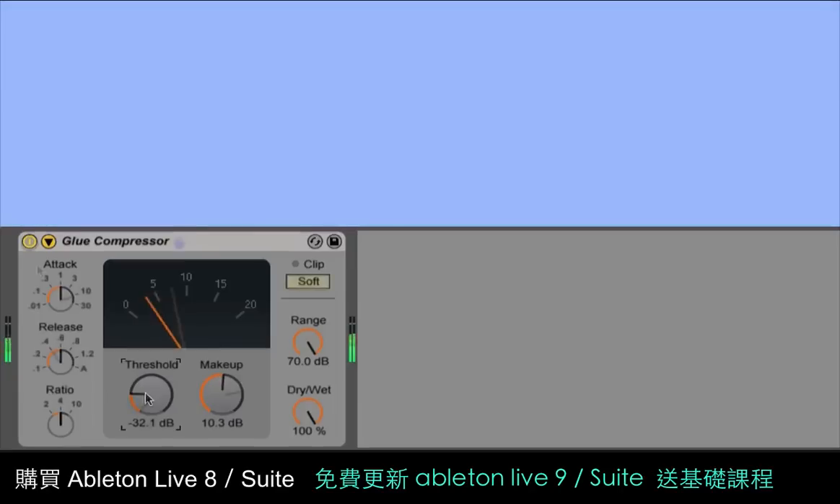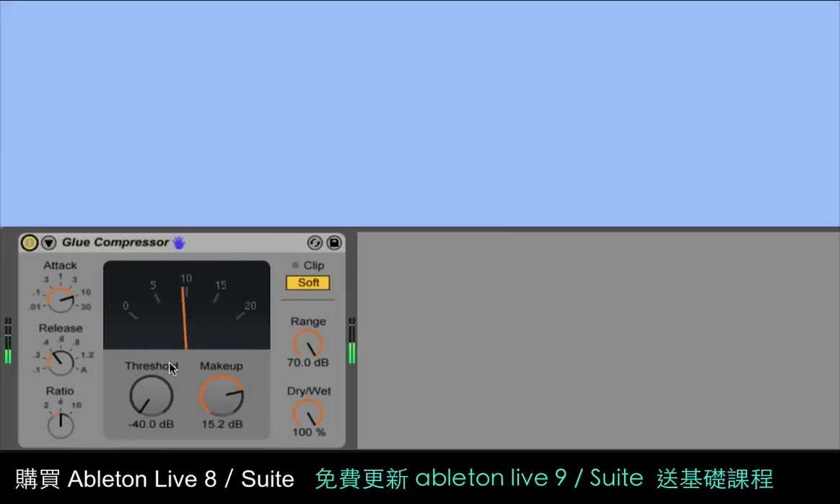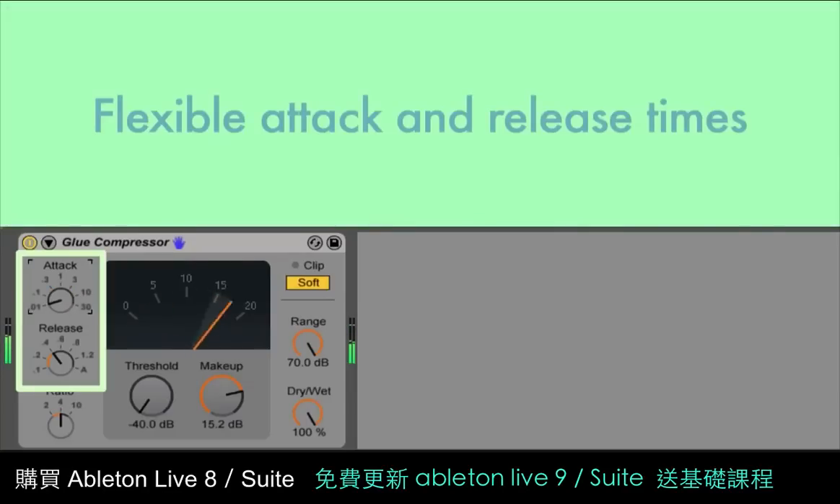It has the standard compressor controls, envelope controls, threshold, and makeup gain, but with a few special additions not found on the original hardware. The attack time can be set as low as 0.01 milliseconds, which is much faster than the original, and which allows the Glue to be used as a limiter.